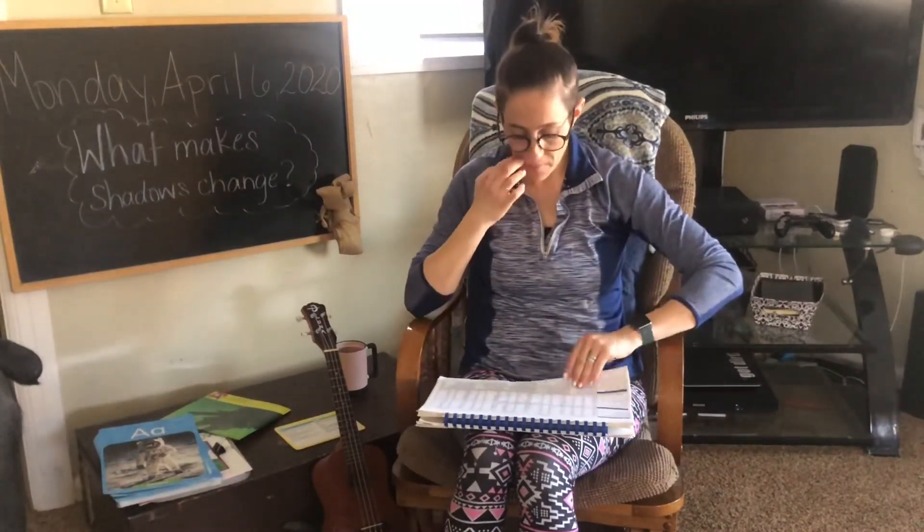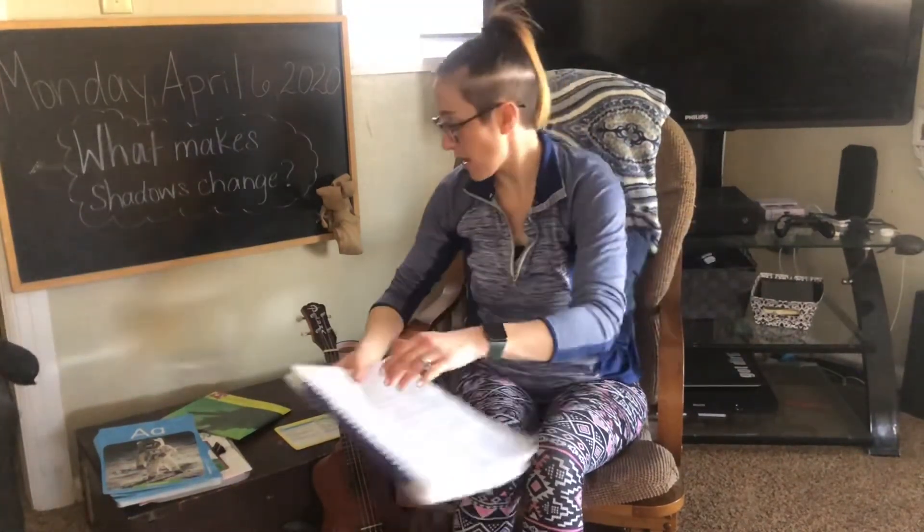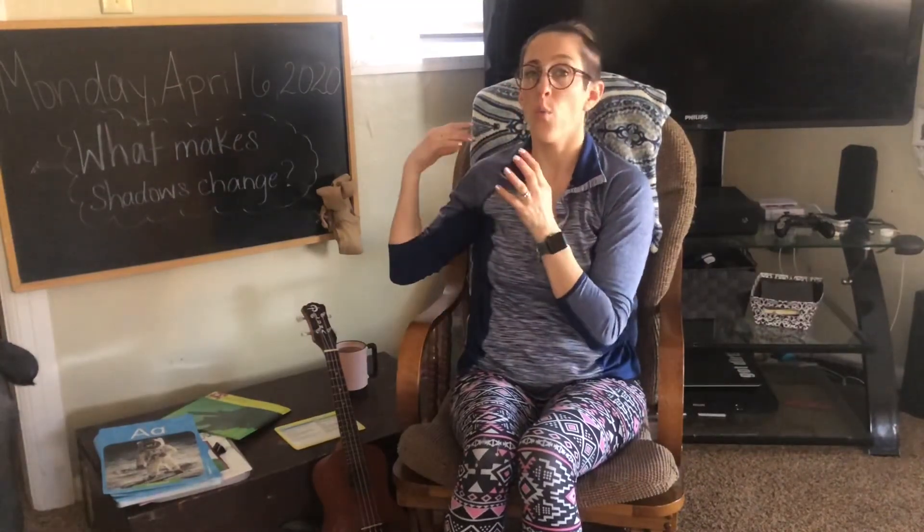Nice job, my friends. Okay, well, that is it for today. And tomorrow I will have a new story for you guys about a bear and his shadow. And we'll talk more about what makes shadows change. I sure enjoyed doing this lesson with you today, and I hope you had fun, too. I hope you have a wonderful rest of your Monday, and I'll see you tomorrow. Bye.